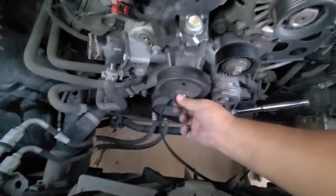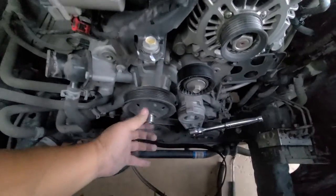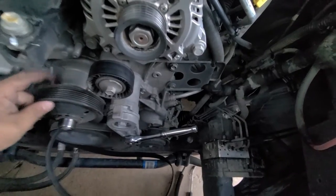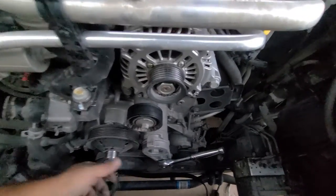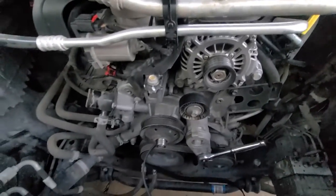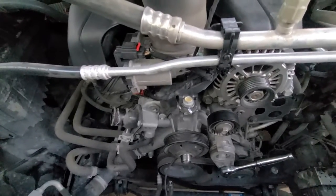Now that the belt's off, look at this water pump — what a piece of shit, ruined my whole Saturday. That water pump was actually squealing. I thought it was the idler pulley or the tensioner pulley but it was actually the water pump. I was on the highway and it blew on me. So if you guys hear some noise, don't wait — more than likely it's your water pump.